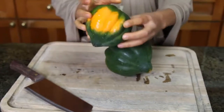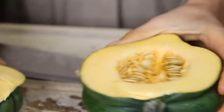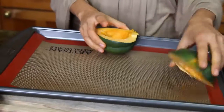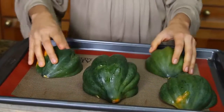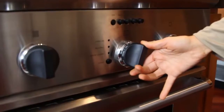Now we're gonna make some roasted acorn squash with cranberry, walnuts, and quinoa stuffing. I'm really liking acorn squash this time of year because it's in season — there's something about fall and winter that makes eating pumpkins really nice. First, you're gonna cut your acorn squash in half after washing them. Put them in a pan upside down — you can add oil if you want, but I personally don't think they need any. Pop them in the oven at 425 degrees Fahrenheit and let them cook for around 20 minutes.